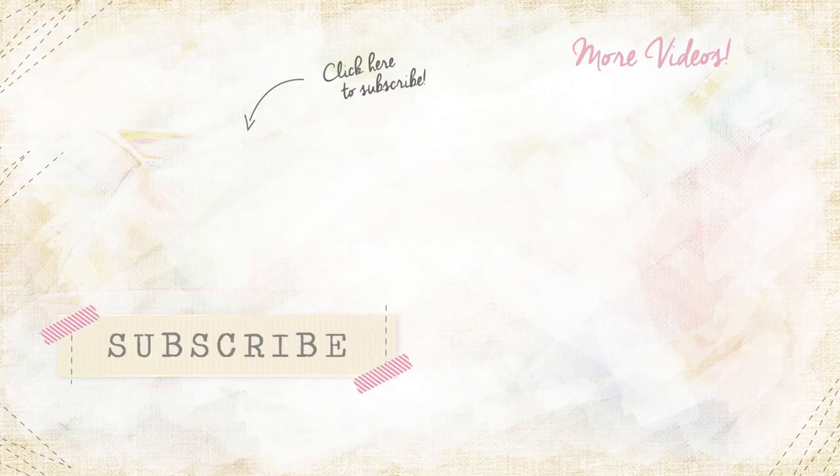Thanks so much for watching. For more fun sewing videos, subscribe to the AGF channel.